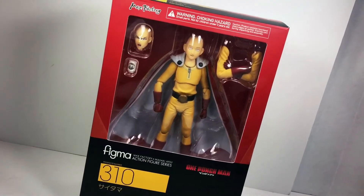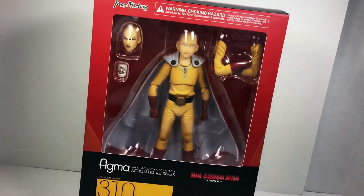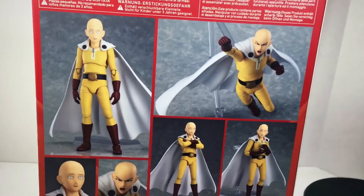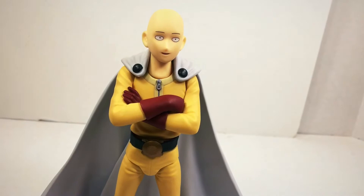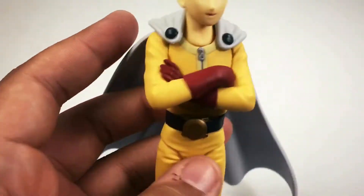Have you ever wanted to be a superhero? Well, One Punch Man is here and Figma has brought Saitama to life. Some things are just so beautiful in this world that it's very hard to picture anything better. Just an average guy serving as an average hero. Figma once again being the masters of detail.